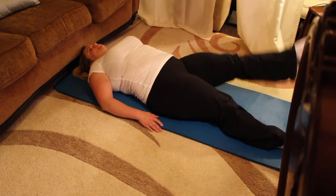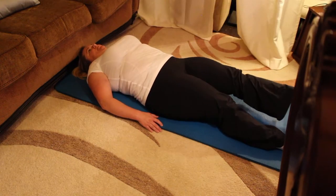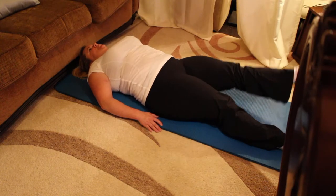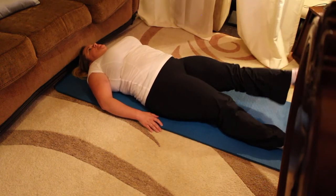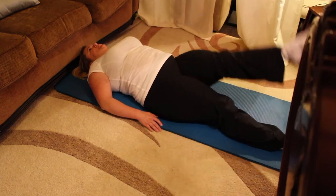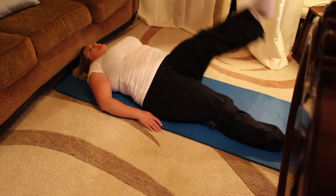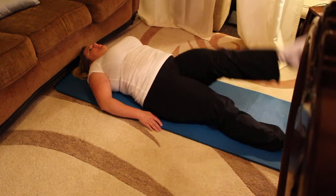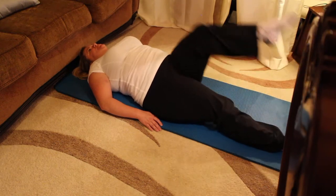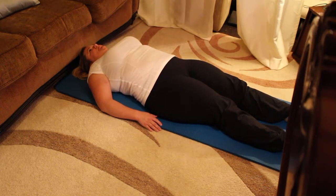Cross down and up, five times. Pull that powerhouse in. When the leg crosses the body, don't allow the hip to lift off your mat — keep both hips down. Reverse: down, cross and up. Stay inside the frame of the body. Inhale through the nose and exhale through the nose. Beautiful work, everyone. Bring the knee into the chest, place the foot on the floor, and stretch the leg out.